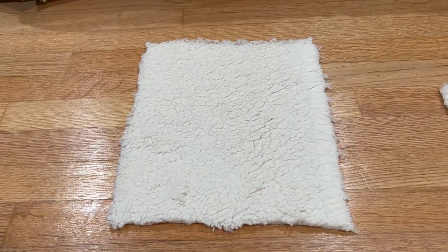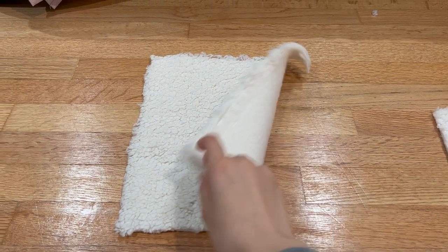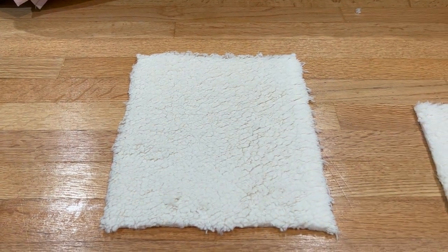If you're new to sewing, there's usually a right side and a wrong side to your fabric. The right side in this case is the fluffy side, and the wrong side, which goes on the inside, is the smooth side.